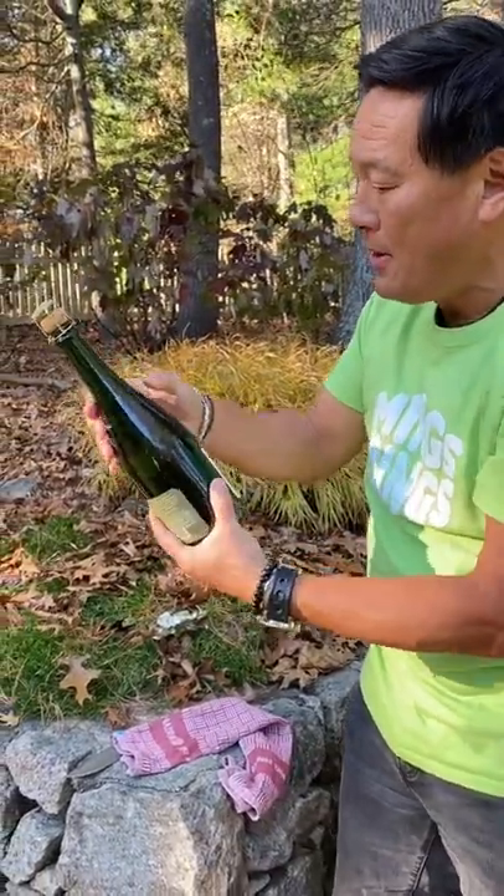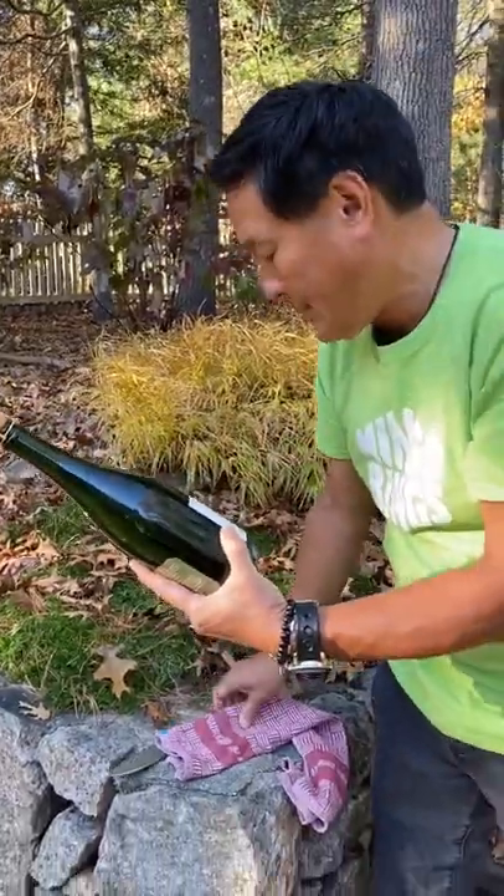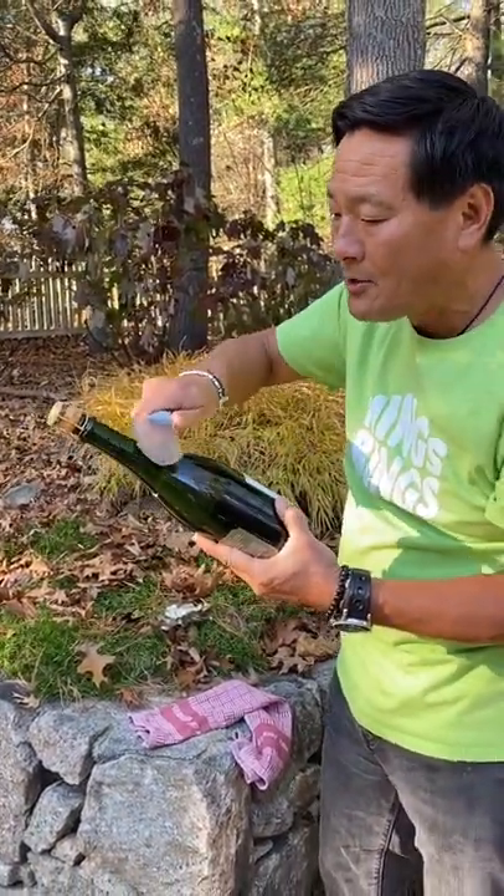Every bottle — wine, champagne — you can actually feel it. Hold your bottle carefully. You get a good knife, do a couple of practice strokes, and the last one you go hard. Practice, practice.